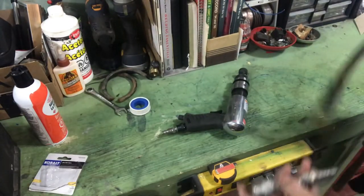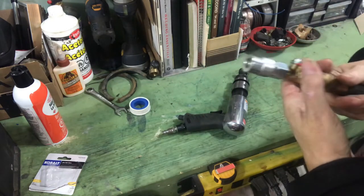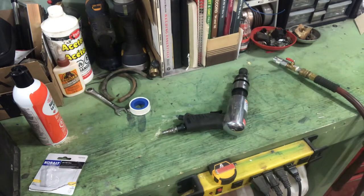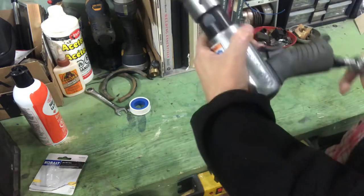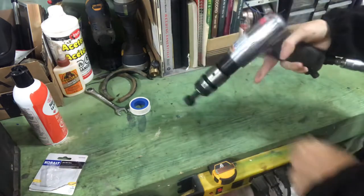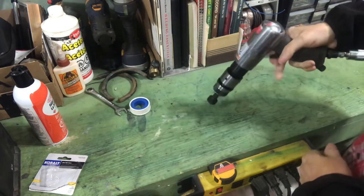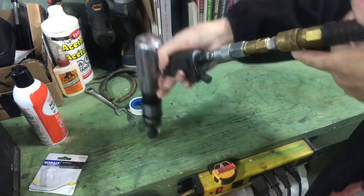Let's bring this back over here. The air is shut off so this will attach fairly easily — there we go. Let's make sure the air is on. The air hose is on, so this should connect here no problem. There we go. Now we've got no power, no air.